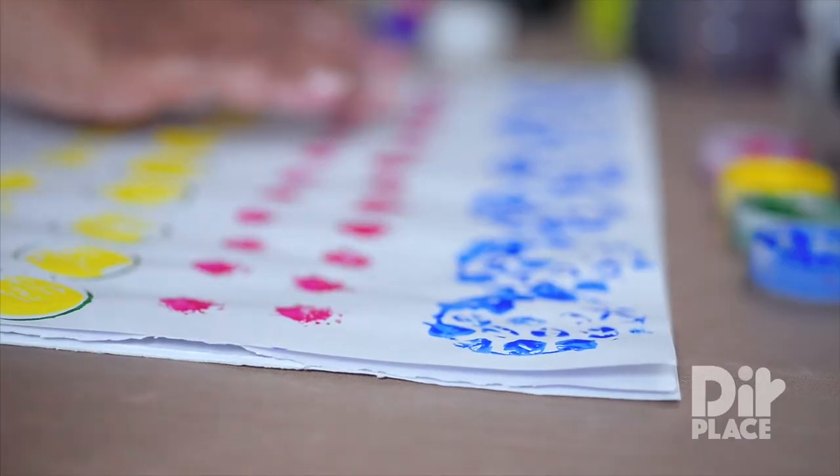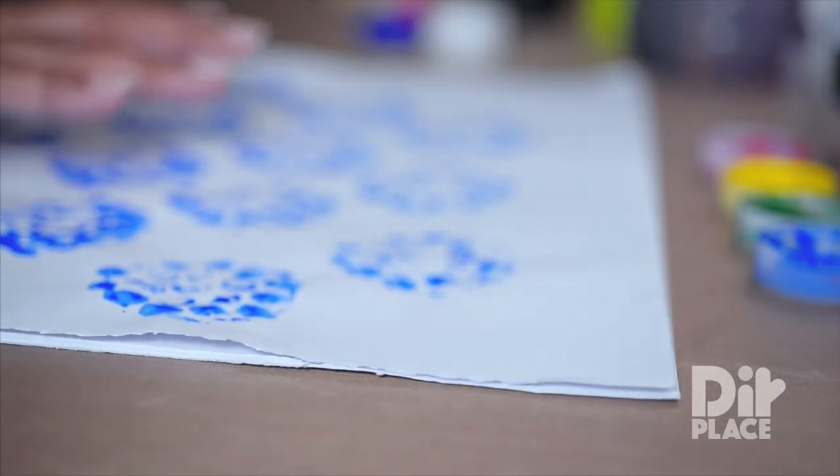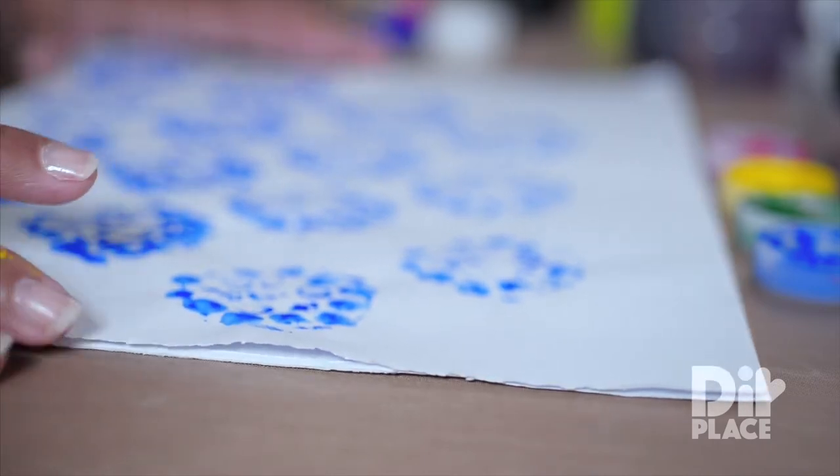This is our sample sheet of the different patterns you can make. Now this bubble wrap pattern is so pretty, it almost looks like a flower.